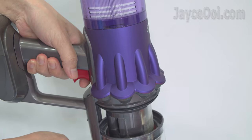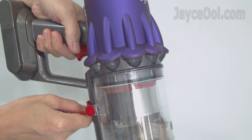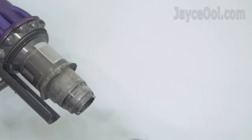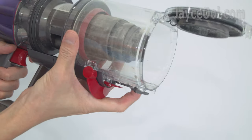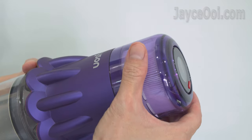Just like other Dyson vacuums, a single pull on the bin release trigger. Dust is stuck due to long hair — just remove the whole dustbin as well, and all the dirty stuff will be gone. Finally, attach the dustbin back and close it.